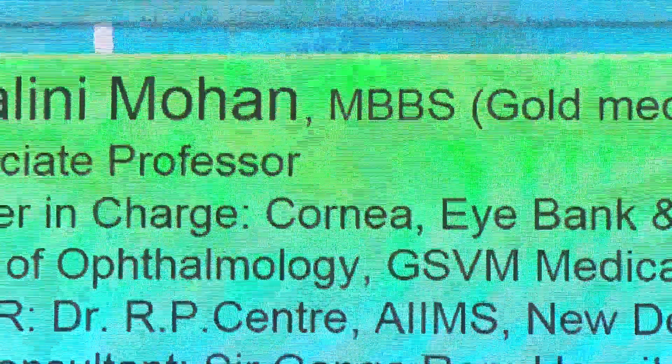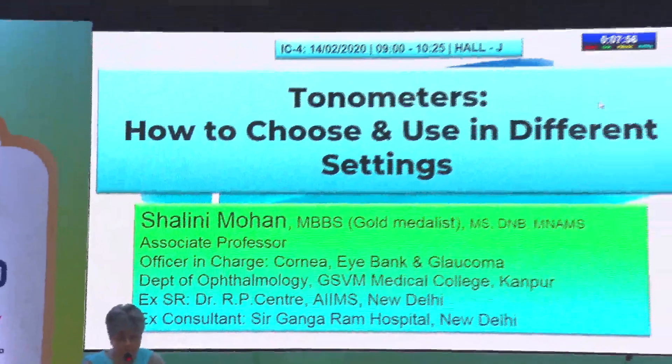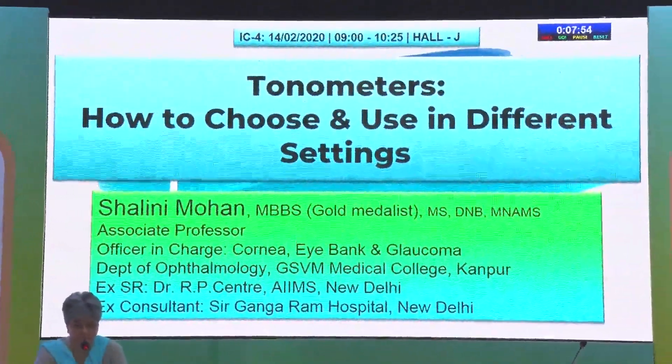I invite Dr. Shalini for her topic on tonometers — how to choose and use them best in different settings. Thank you, Dr. Jyoti, respected chair and the delegates in this hall. At the outset, I would thank Dr. Madhu for this opportunity to talk about tonometers.